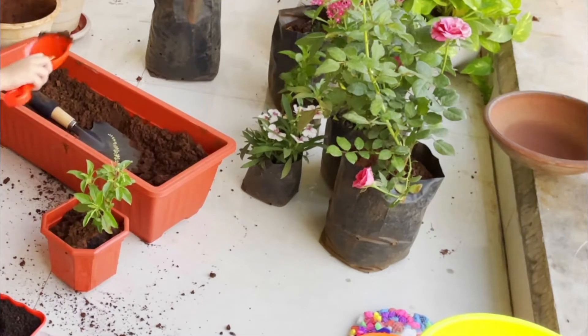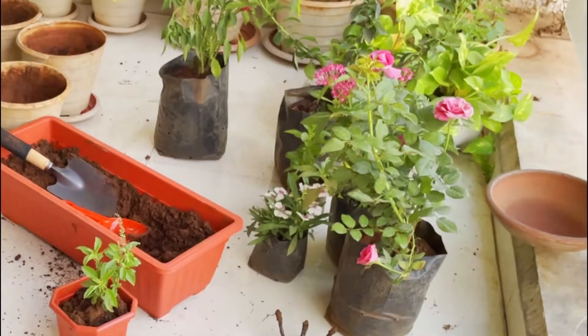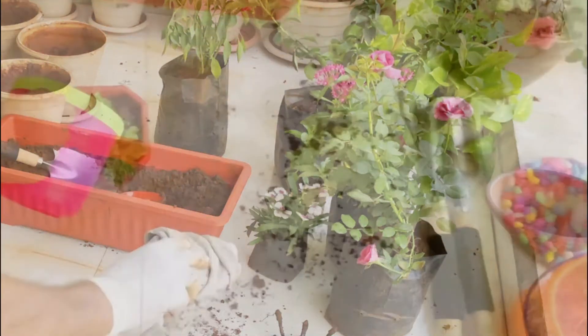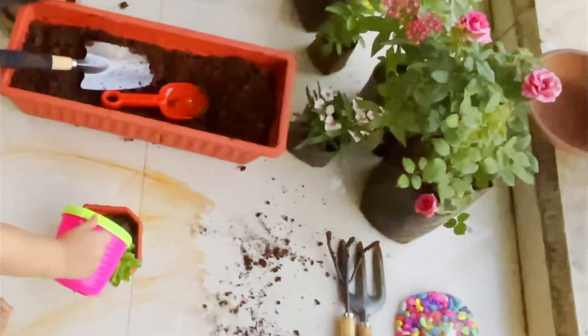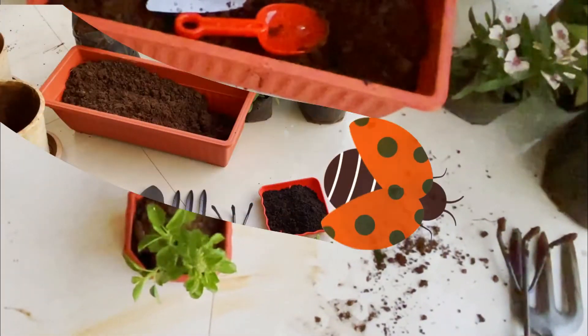Now what do you do? You need to sprinkle some water on the plant. Well done everyone! Well done Rimjum!